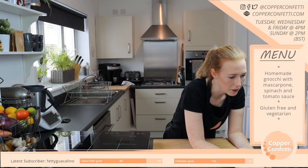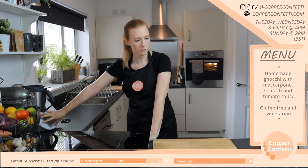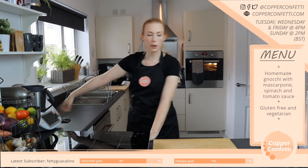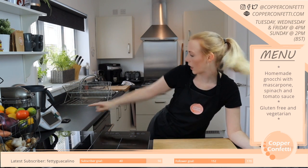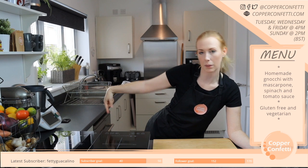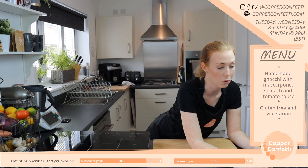For the Thermomix, it's got a built-in recipe book that's connected to the Wi-Fi, so I can go on that and search for recipes and it'll automatically load to the Thermomix — which is amazing, so handy.